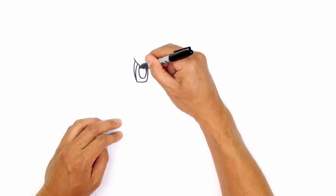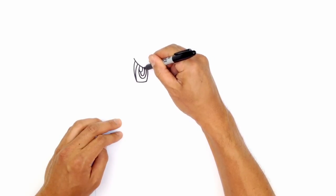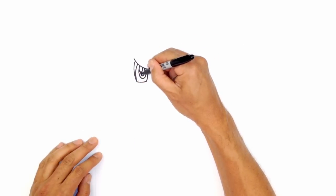We're going to draw a little highlight circle — a smaller oval up here. And then we're just going to trace the inside of this iris for the pupil. There's a little strip of white on the outside, and we're going to color the inside area in black.